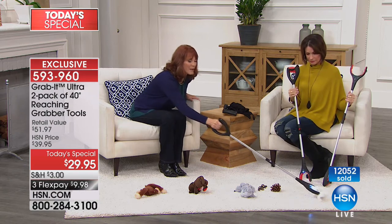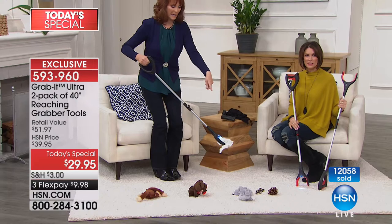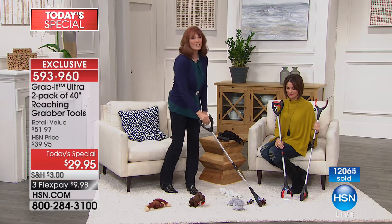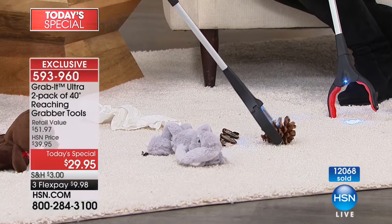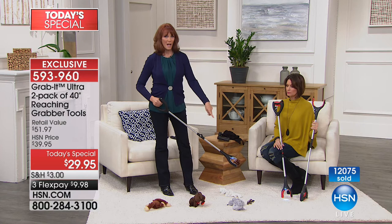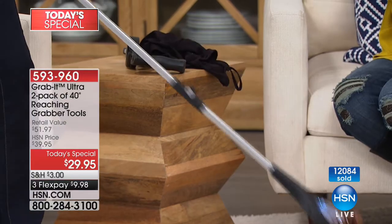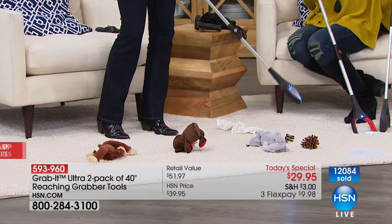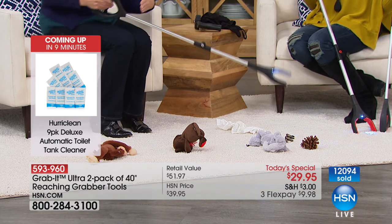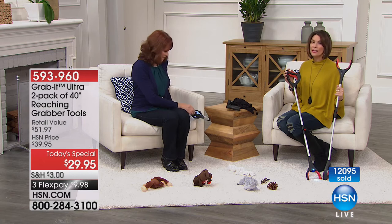Do you ever get stuff that blows into your yard and you don't want to bend down and pick that up? I don't want to touch it either — I can take this and put it straight into the trash. This is a great outdoor yard tool too, and that's why it's good to get a set of two. Keep one in the garage for outdoor and one for indoor. How about pine cones? They used to bug me because you pick them up and they're really sharp. You can just walk around your yard, pick up one, get rid of it, pick up another. It's a really handy tool whether it's inside or outside, whether you have mobility issues or none. And then it just folds right here and can go anywhere with you.